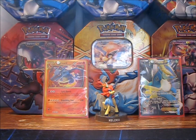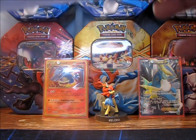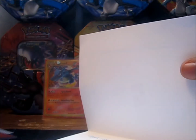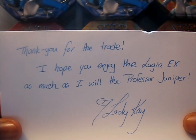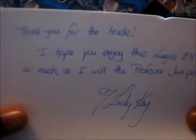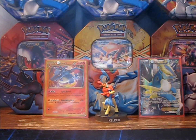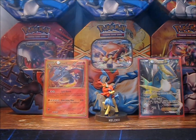Okay, here we go — paper. I'll set this right there, and here we go. Thank you for the trade, I hope you enjoyed the Lugia EX as much as I will the Professor Juniper. So yeah, I made a trade with Lady K — I traded my Professor Juniper full art because I had two, for her full art Lugia EX. All right, let's look at this!